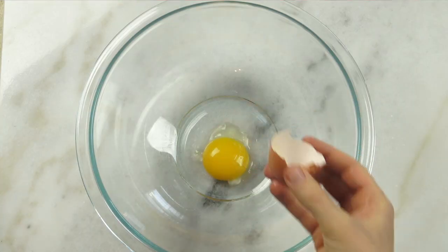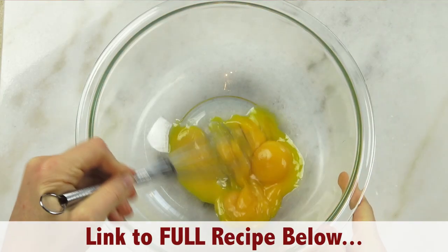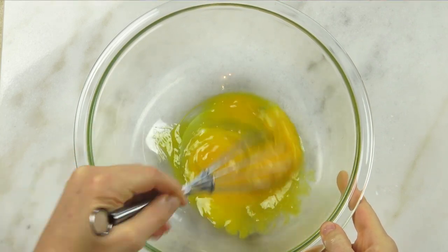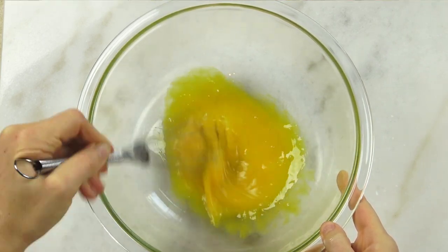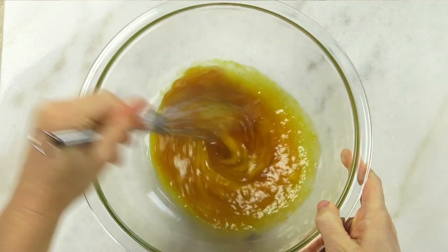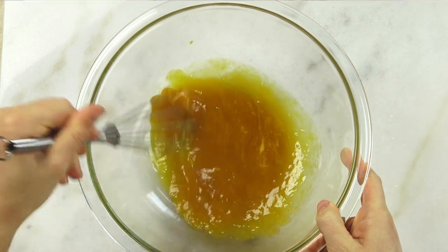As soon as it reaches a light boil, go ahead and remove the saucepan from the stovetop and set it aside. Next, add your egg yolks to a large bowl and whisk until fully combined. I highly recommend using organic pasture raised eggs for this, since you will be consuming them raw.